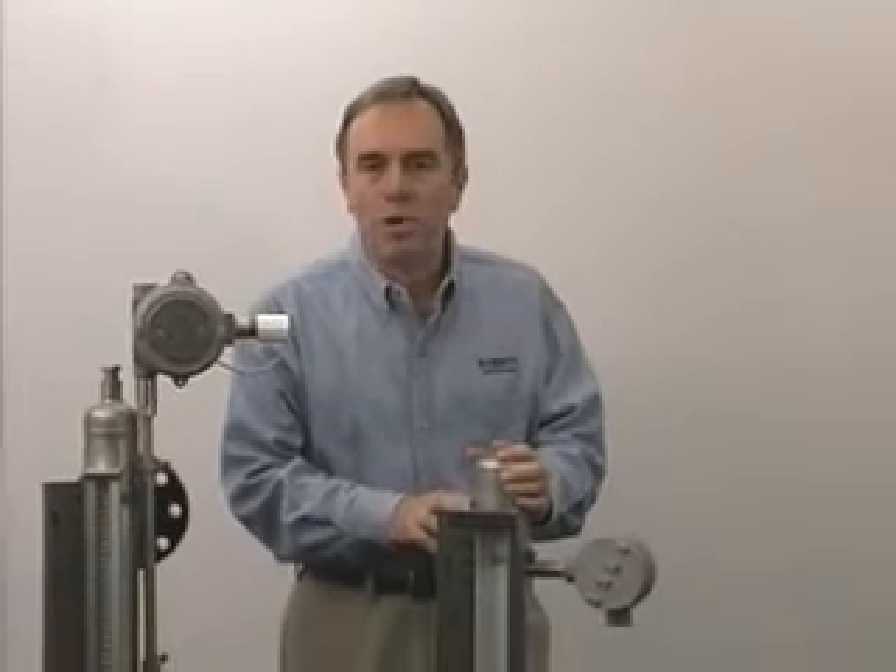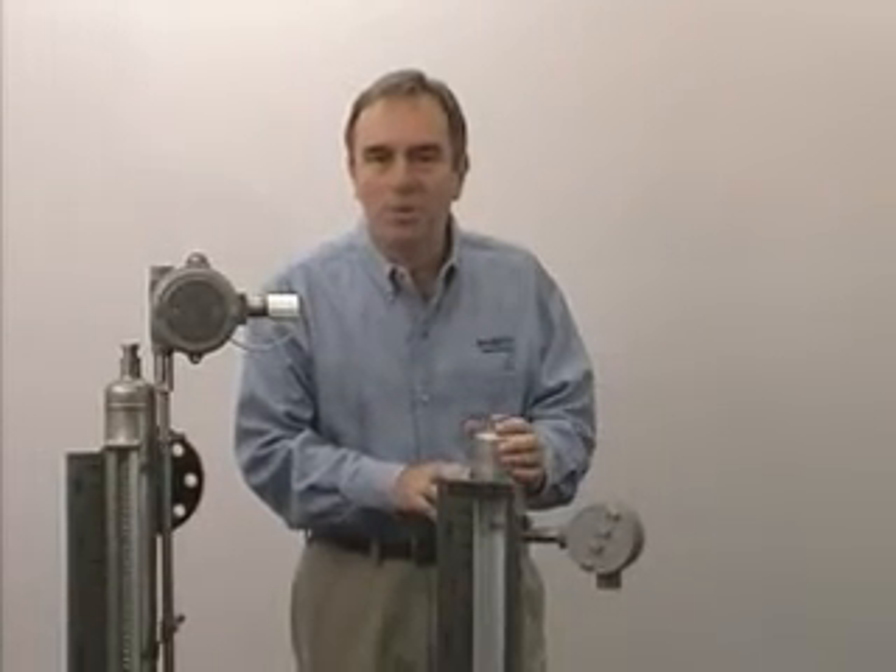All the welding on these gauges is done to ASME boiler code standards. The chamber itself is guaranteed for the life of the vessel it's attached to, and every single gauge is hydrostatically tested to one and a half times its maximum working pressure.